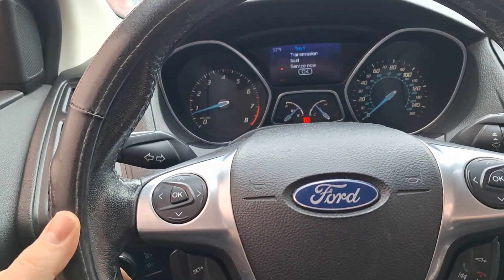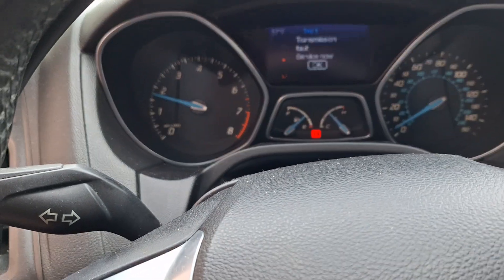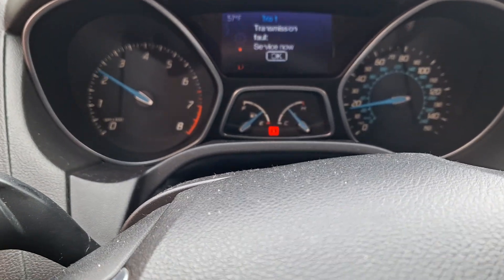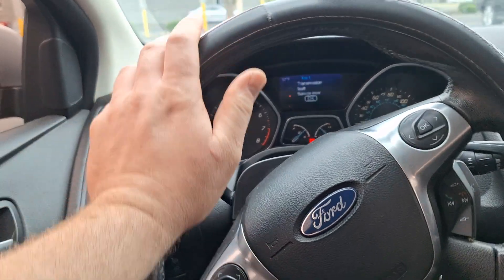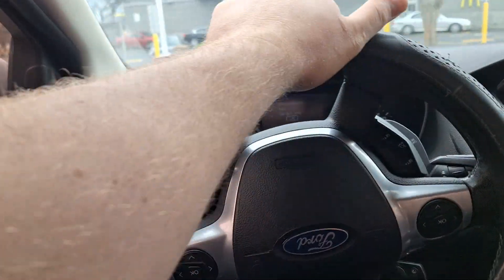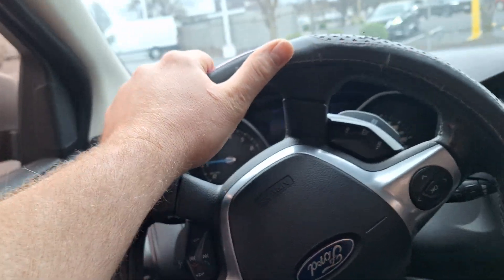Once again, starting out in second, jerking, going to fourth. Transmission fault light is on. So let's go scan it and see what codes are in it.